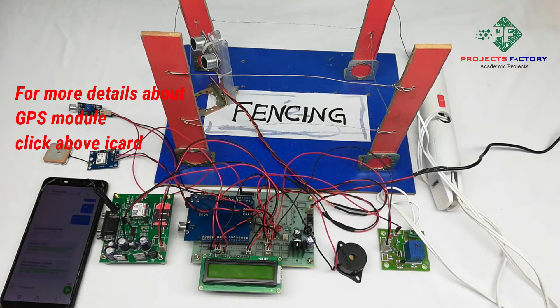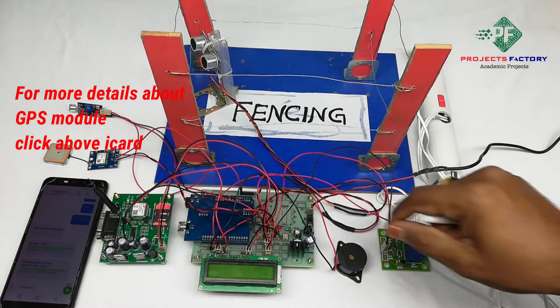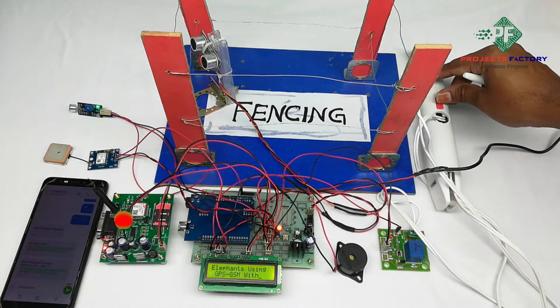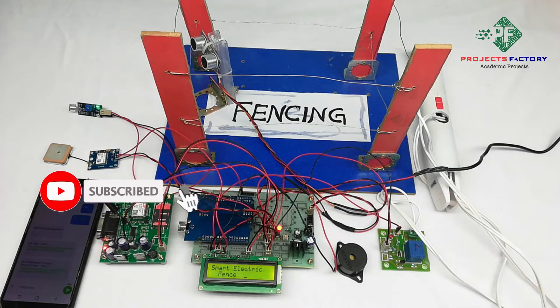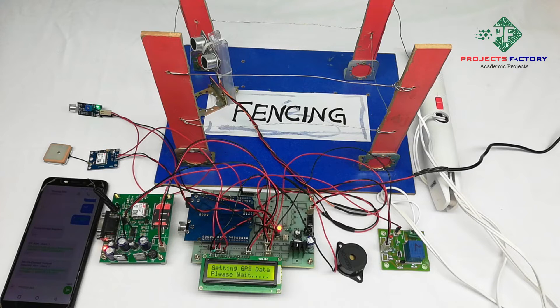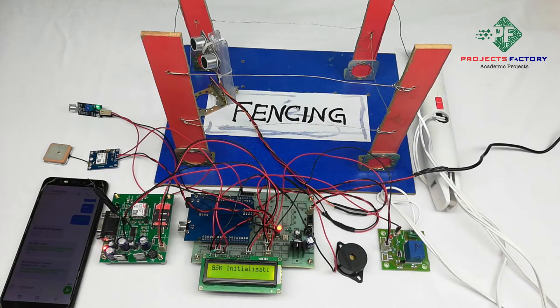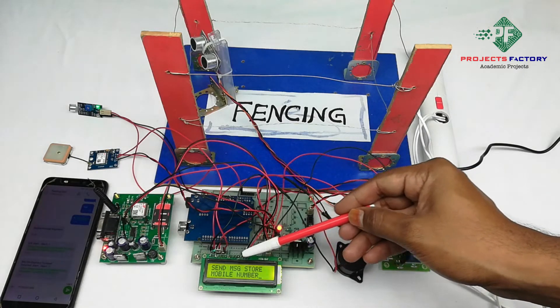Here we have an open environment. Sometimes GPS will take a few minutes to get latitude and longitude. Now powering on the device. GSM is initializing.